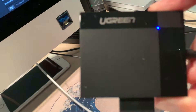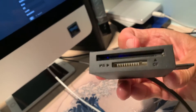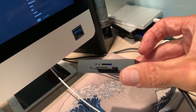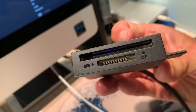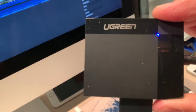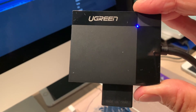I guess this is pretty good, not too bad. It's called the Ugreen Card Reader. It does all different types of cards — big ones, small ones, CF cards, SD cards, TF cards, and MS cards, whatever that is. I only use these SD cards really. So that is the Ugreen Card Reader. If you like this video, please subscribe to my channel and check out my other awesome videos on how to do stuff.